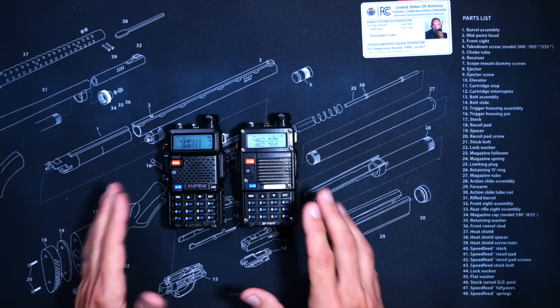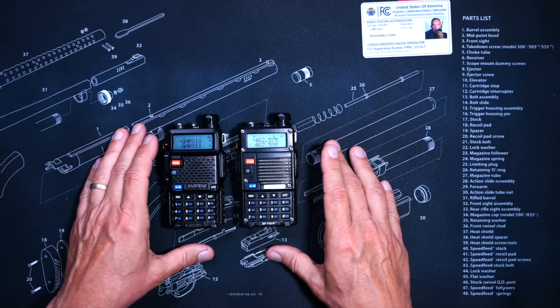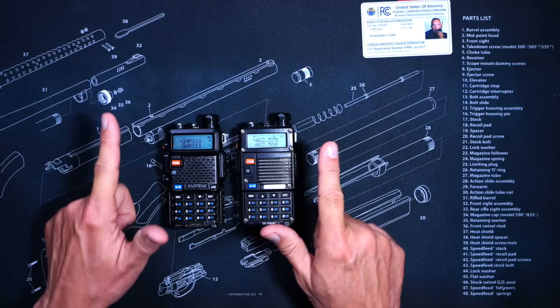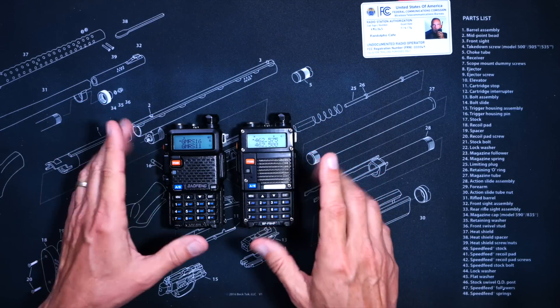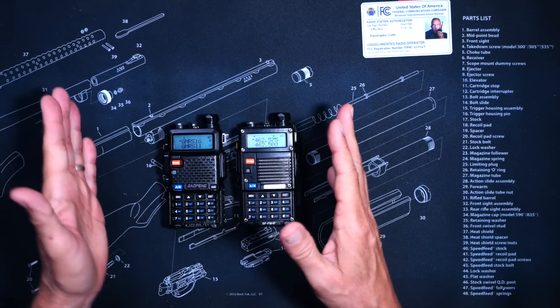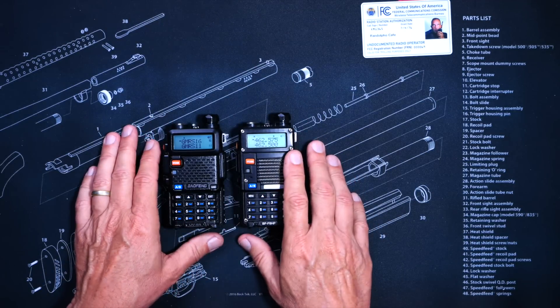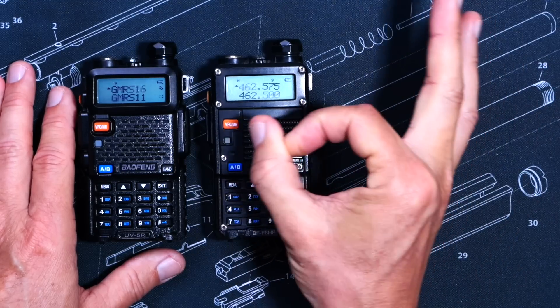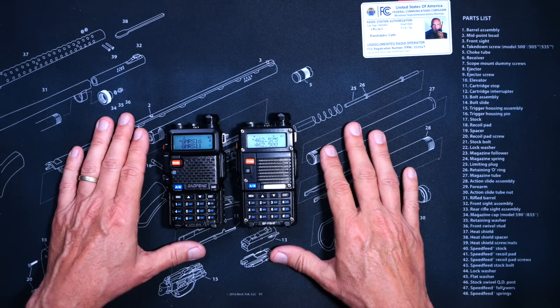However, if your radio is connected to an external antenna — such as on the roof of your car or even on the roof of your house — you may notice a slight difference, especially if you are not using a high-quality, low-loss coax cable. But otherwise, that extra couple of watts between the two radios is going to make zero difference in range most of the time and in most situations.